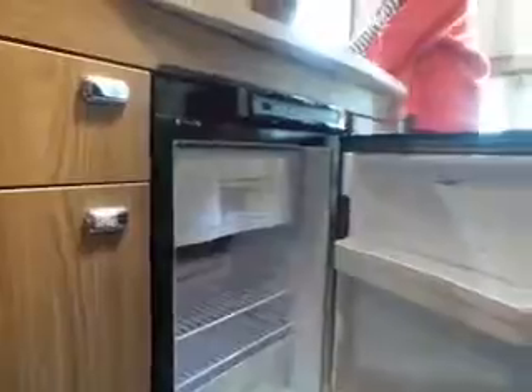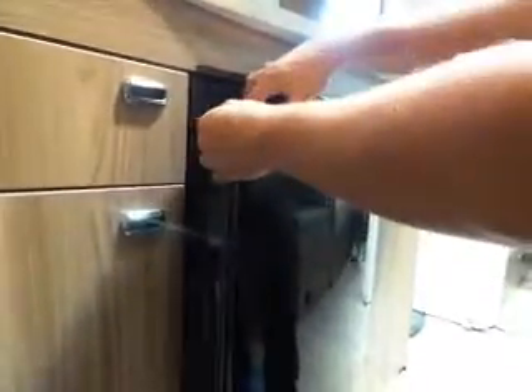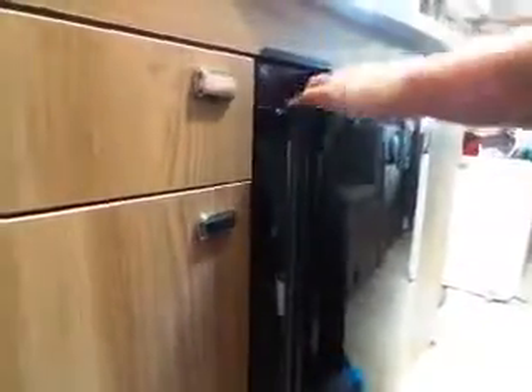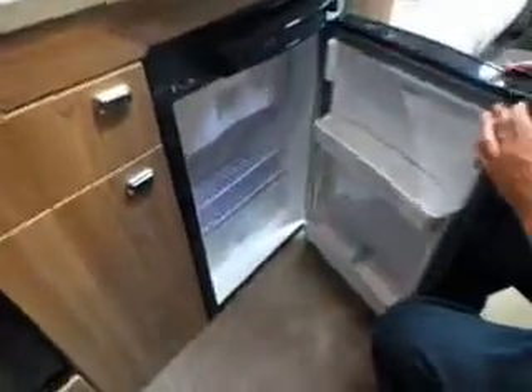In the fridge there's a little catch here — that little catch props the door open slightly to stop it getting mouldy. When you're leaving the caravan for any period of time, use that to keep the fridge door open, so you don't come back to furry friends or anything growing in the fridge.